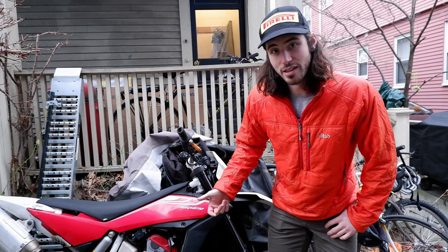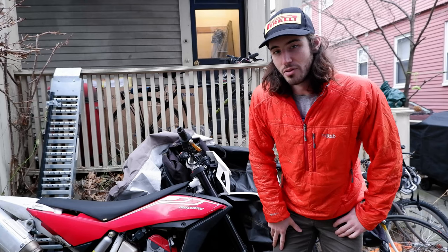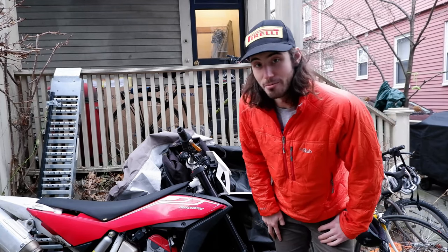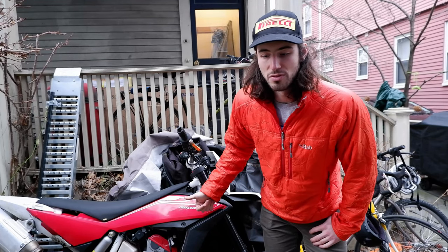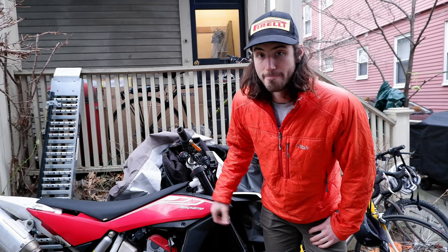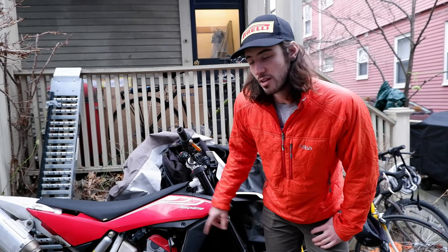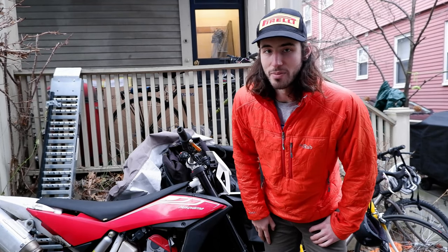It does run and it does drive. I haven't driven it much because it doesn't have a rear brake and I don't really trust the whole bike too much. So today what I'm going to be doing is reinstalling the rear brake pedal — I had to get that used from the UK — and also installing a new aero exhaust onto the rear, which I also had to ship directly from Italy.